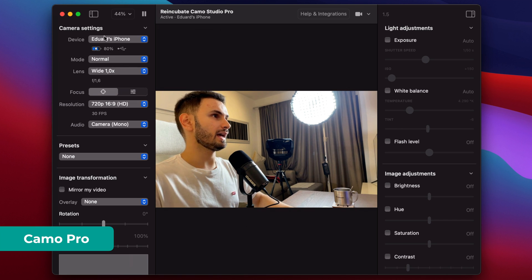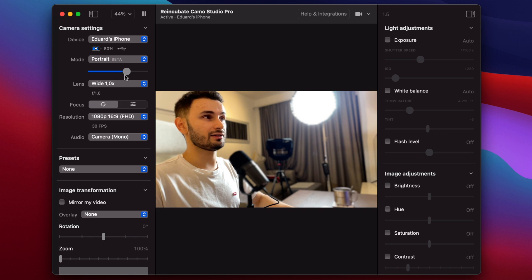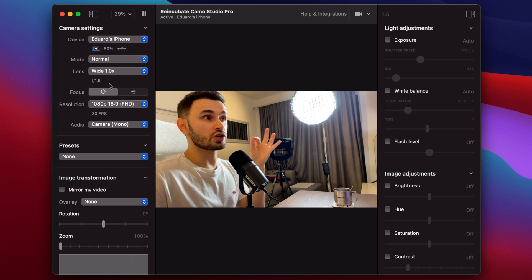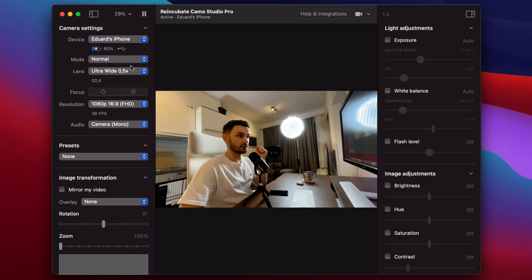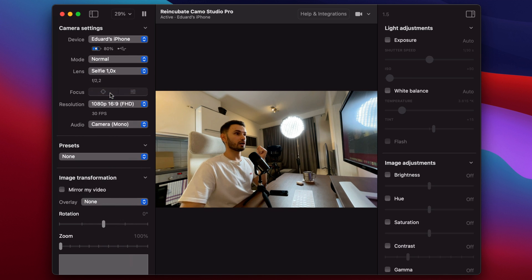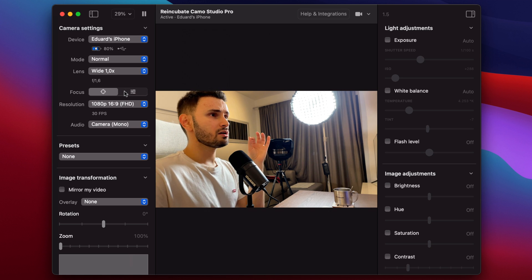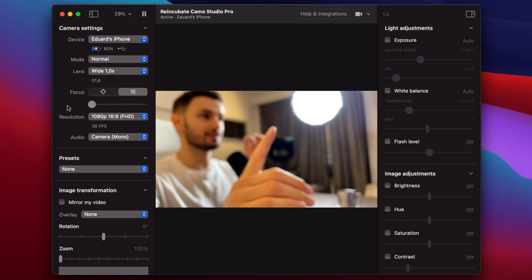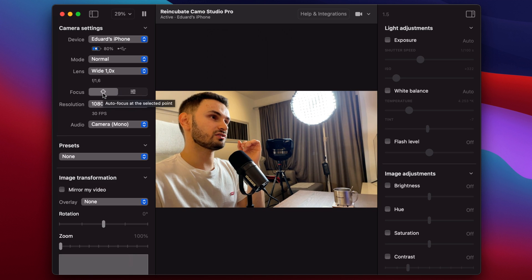Alright, so here we are on Camo Pro. First things first, you can change the modes — portrait looks a little bit better on the Pro version than on the free version. What else you can change is the lens, based on the phone you have. For example, on my iPhone it also has an ultra-wide camera that I can use, or I can use the selfie camera. I'll go back to the normal wide camera — that's most probably the one I'll use all the time. On the Pro version, I can either leave it on autofocus or I can manually adjust the focus myself. Personally, I'll just use autofocus — it takes the headache away.